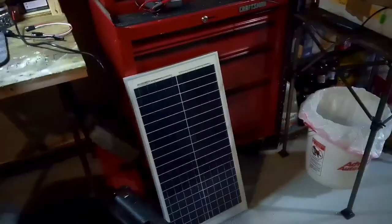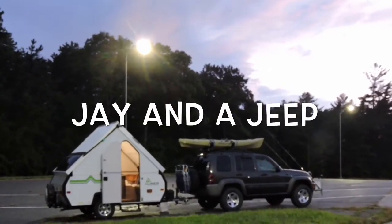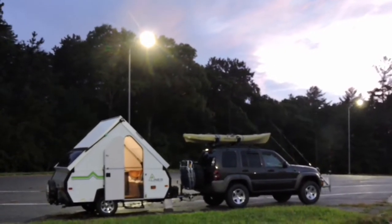Today we're doing a solar panel upgrade. This is my original solar panel, which was graciously given to me by a friend, Jimmy. He used it for a while, and I used my solar panels too.